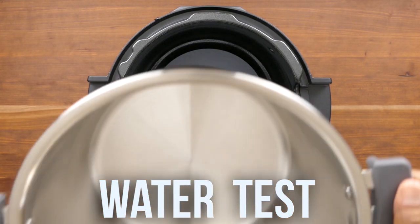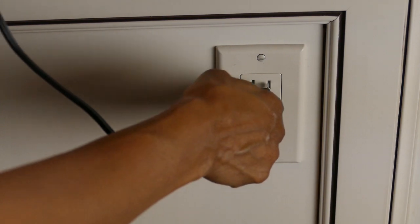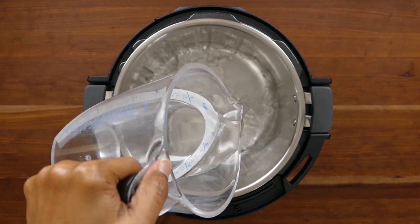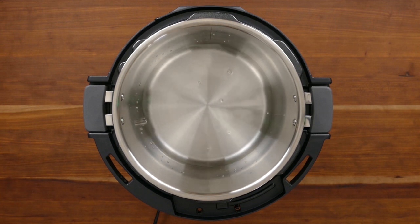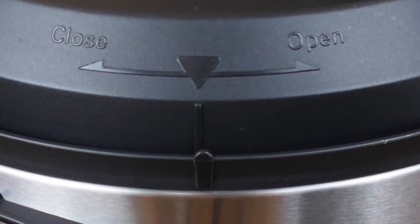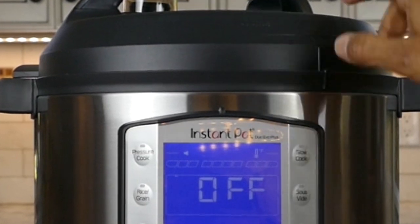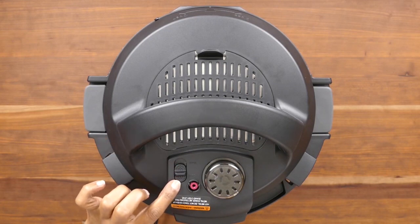Now let's do the water test. Here we have the base unit. Stick the inner pot into the base unit, make sure it sits properly, then plug the Instant Pot into a wall outlet and add about two cups of water. The manual says three cups but two works just fine and takes a little less time to come to pressure. To close the lid, line up the arrow on the lid with the notch on the base unit and turn the lid counterclockwise. The steam release switch should be in the seal position — it should automatically be there, but just double-check.